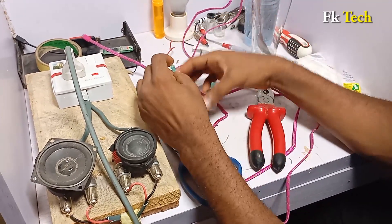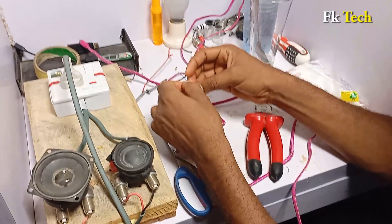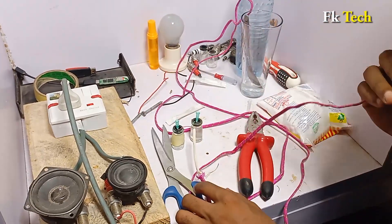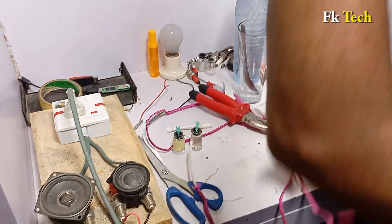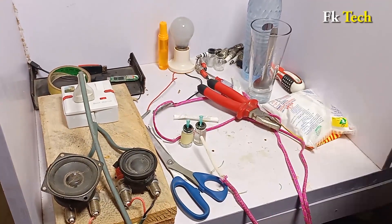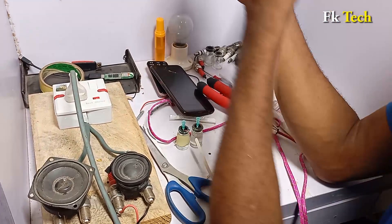Connect this one and put it inside like this, and connect this one also. Put it inside here. Everything is done. I can feel the shock in my mouth, so it is time for the test. We are going to plug our phone. I have three phones here — one, two, three — and we are going to test all three of them.